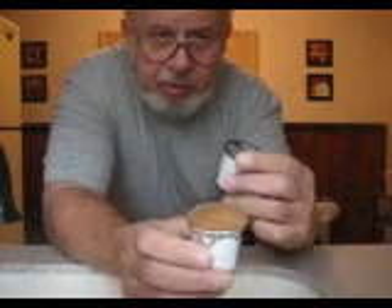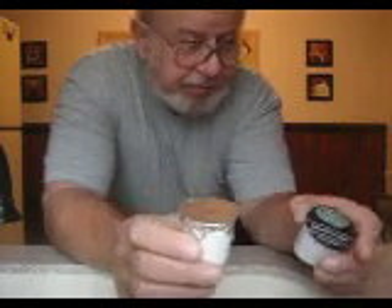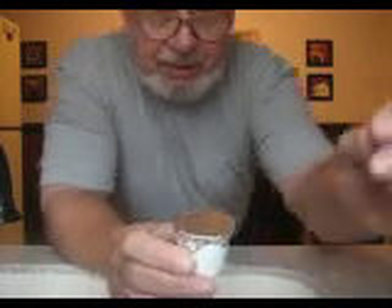So just save your old cups, throw them in the freezer, clean them all out, refill them, and away you go. This is why this is America — we're innovative.